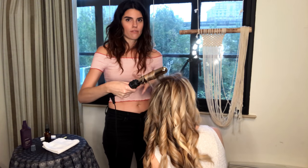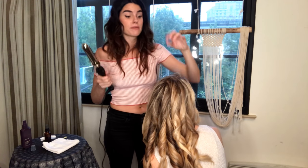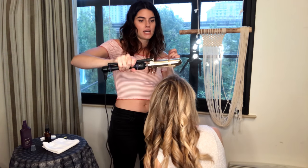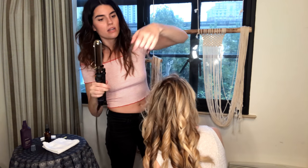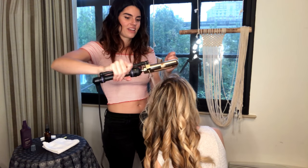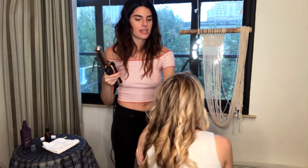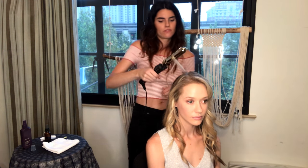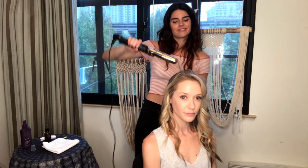What I also like to do when I'm finished is grab a few wispies around the top. For instance, I'll take a piece like this back and curl it back. When you do this around the crown, it just adds that little extra bit of oomph and volume - that soft floatiness, like a windblown look.